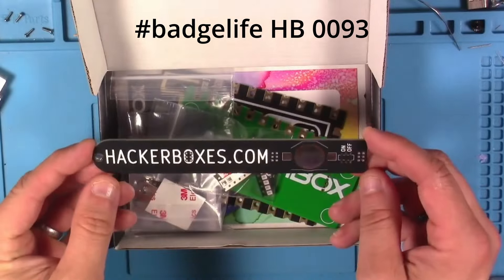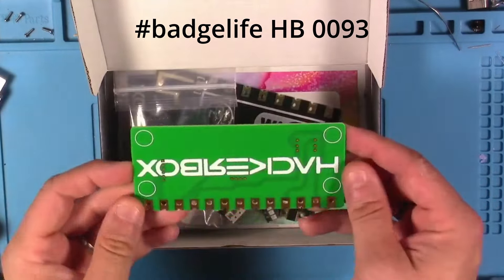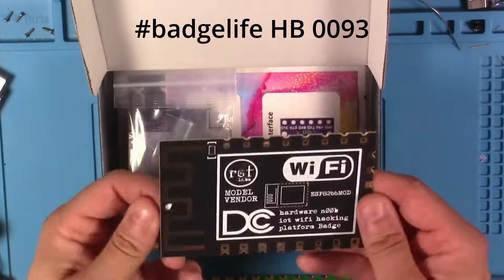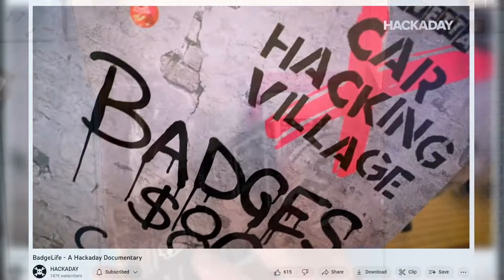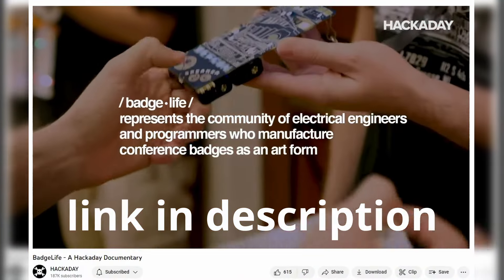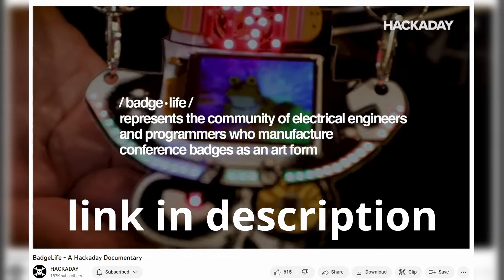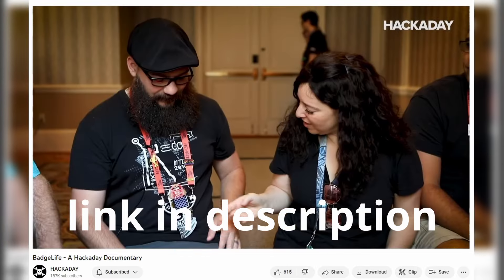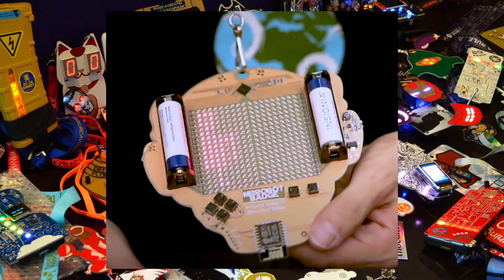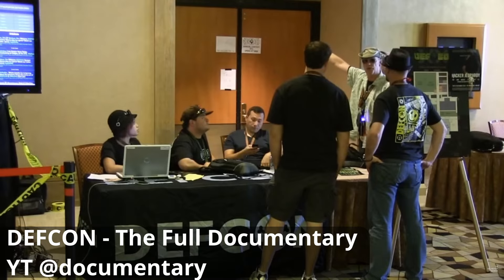Remember the early summer HackerBox from last year, number 93, Badge Life? The vibe is back with HackerBox 104, bringing those heavy hacker summer camp feels. This box gives a nod to the badge life community. If you're not familiar with badge life, I've linked the documentary in the description below — it's a bit older now, but still offers a great introduction. Badges and SAOs are a fantastic way to blend artistic and technical creativity. Some badges focus on aesthetics, while others emphasize hackability, and some do both. You'll typically find many of these at conferences like DEF CON.